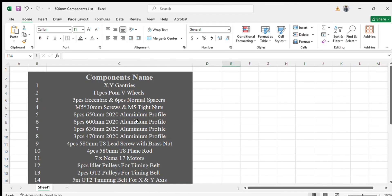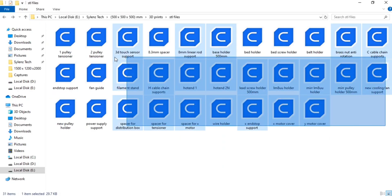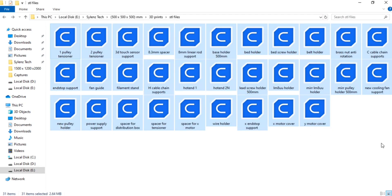So this was the list of components that we will use in the 500mm CoreXY 3D printer. If you have any questions, you can ask me in the comment section. This is a list of the STL files that you can use in your 500mm 3D printer — you can see 31 files here. If you feel any file is missing, ask me in the comment section and I will provide it. The link will be given in the description so you can download these files from my website. If you need any assistance, you can contact me on WhatsApp. Thank you — I hope you like this video. In the next video I will show you the wiring of this printer and the Marlin firmware for this 3D printer.